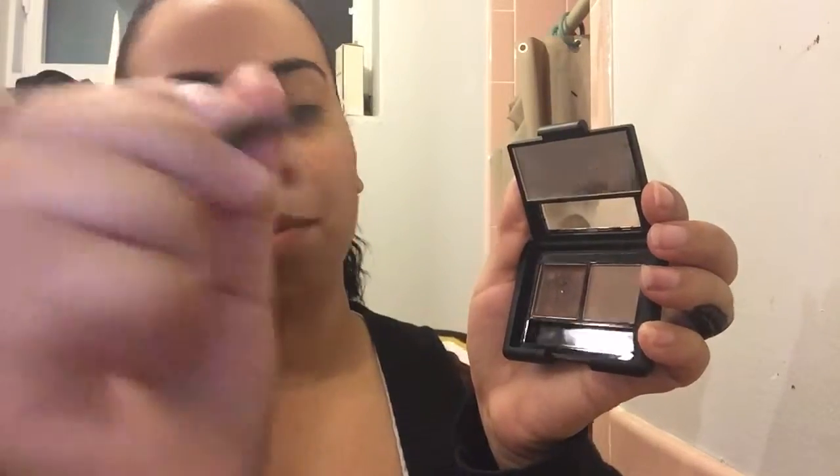Then what I use is the ELF eyebrow kit, and this is in light. They didn't have dark — they said they were gonna get it in for a while where I usually go — so I had to get the light, which doesn't really make a difference in what I see.